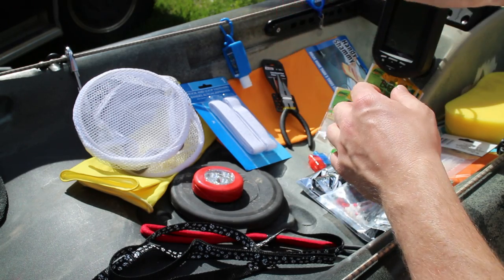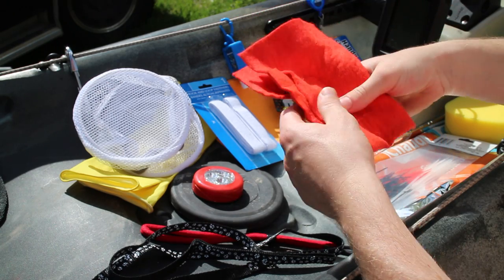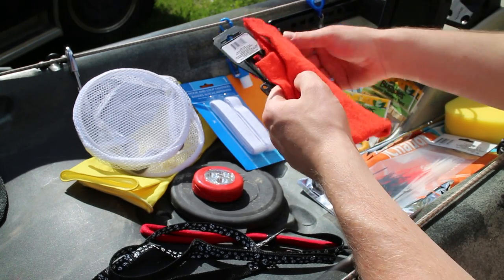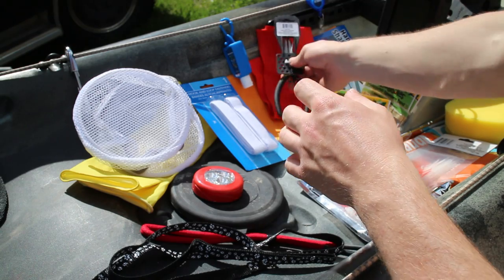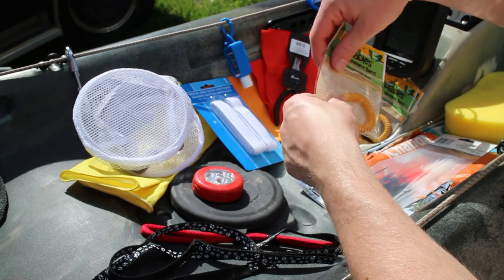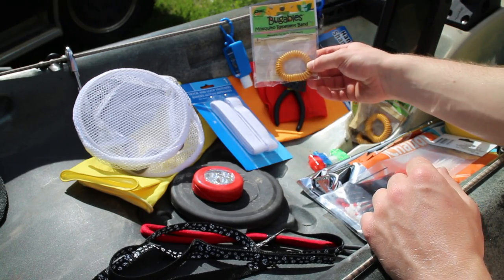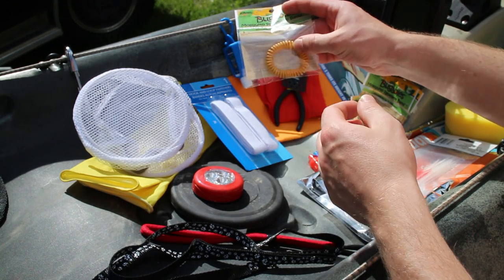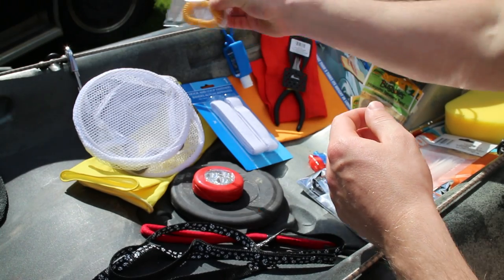Chamois cloth: use it to wipe your hands off, and if it's hot you can get some water on it, put it on your neck, and it'll cool you down. I got a small one and then a really really big one back here. These initially spoke to me as leashes, but I noticed they were bug repellent.